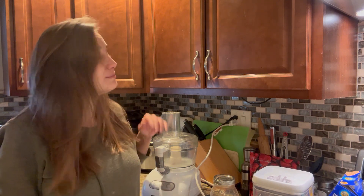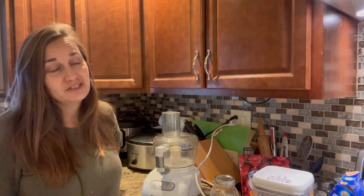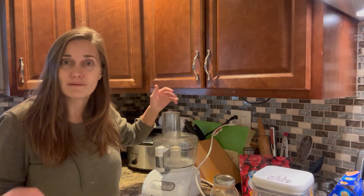Hey friends, welcome back to Homestay Down a Prayer. In case you're new here, my name is Jennifer. Today we're going to be in the kitchen making my favorite really easy no-fail cheesecake recipe. We're also going to be making some strawberry sauce to top it off. Tomorrow is Dan's birthday — cheesecake is his favorite dessert, so I always make this at least once a year. Today I figured I would share my recipe with you guys.